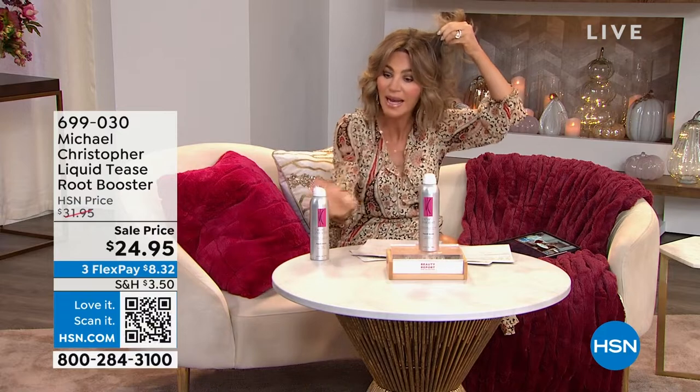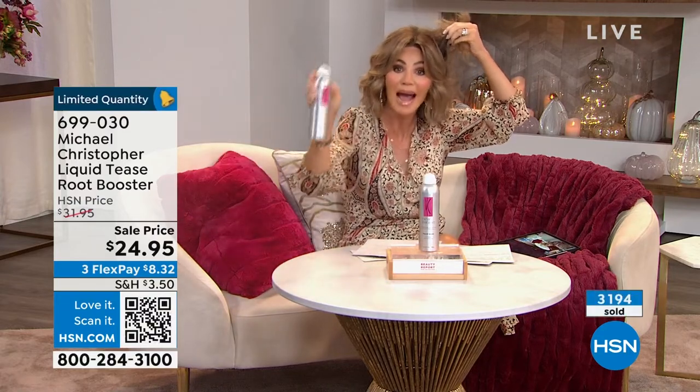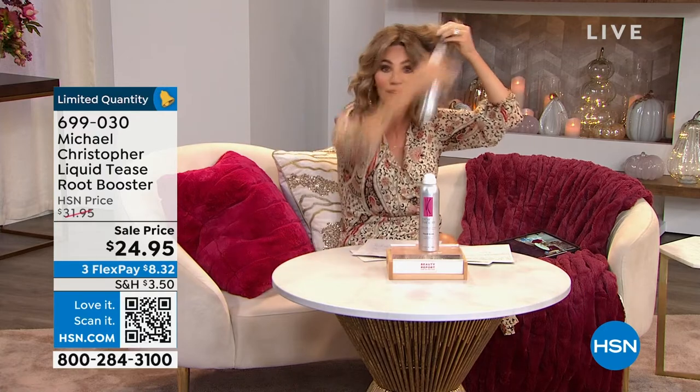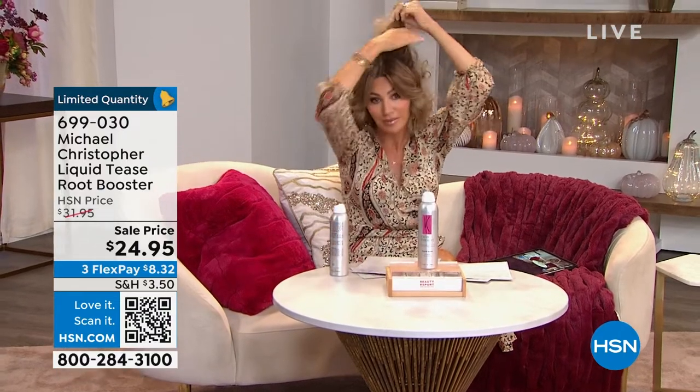So instead of grabbing a comb, teasing it, all of that, and causing so much damage, we put it in a bottle so now you don't have to worry about damaging your hair. It's meant to go on the roots. This is not a hairspray — this is a tease. Hold it about eight inches away, pull it up, get in there, work that product in. And then see how it looks like a tease.